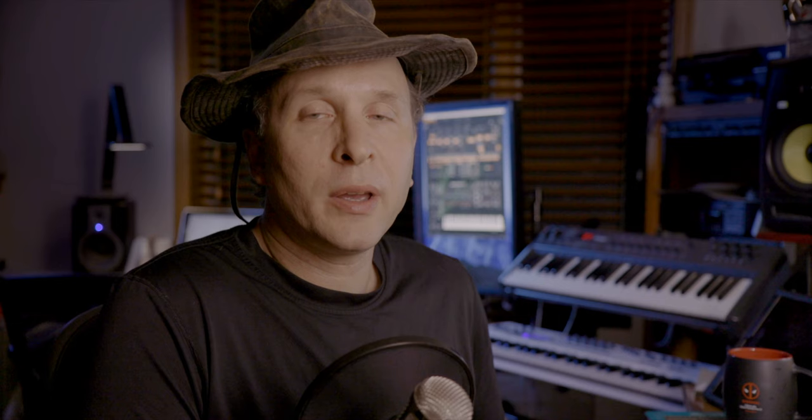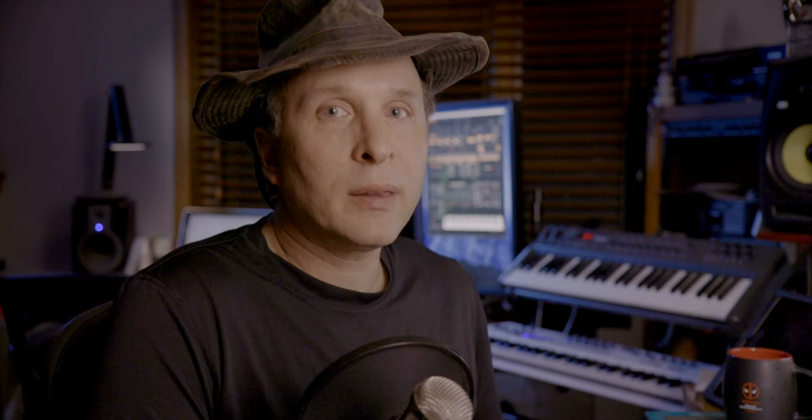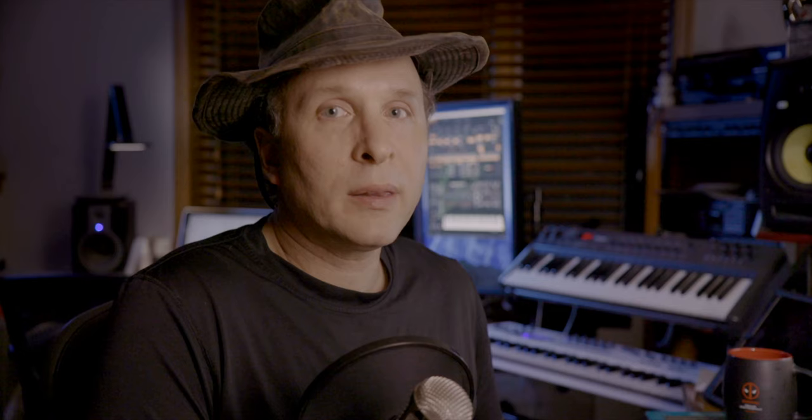So there you go. I think the UltraStudio Express is a great little box. I've actually added it to my collection of gear and it goes out with me all the time with my laptop when I need to either capture in the field or play back. This box can really be a great little workhorse — a great little lifesaver for in-the-field production work, not just for use in the studio.